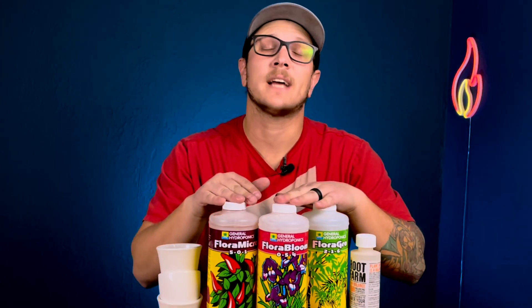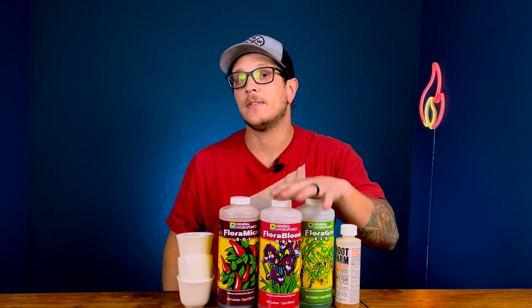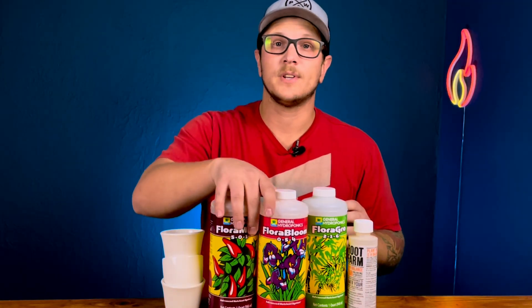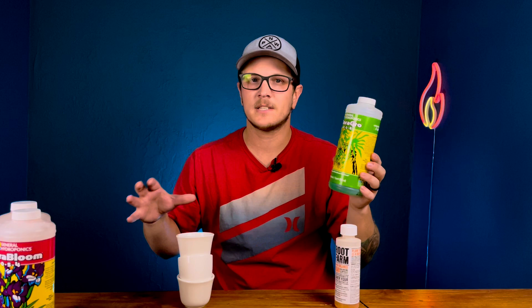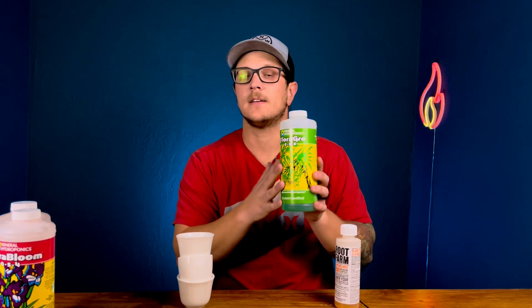Today we're talking about how to mix hydroponic nutrients — it's super easy, you just follow the label. Let me tell you what each one of these is and what they do before we start mixing. First off, this is the Flora Grow — it's basically for vegetative growth. You mix nutrients for what you want: during the beginning I'm going to give it a lot of this for vegetative growth, and once the plants are bigger and ready to start flowering, we can switch to different nutrients.